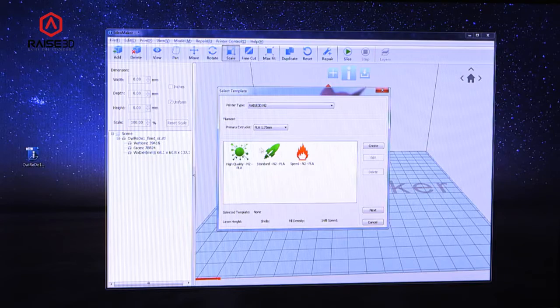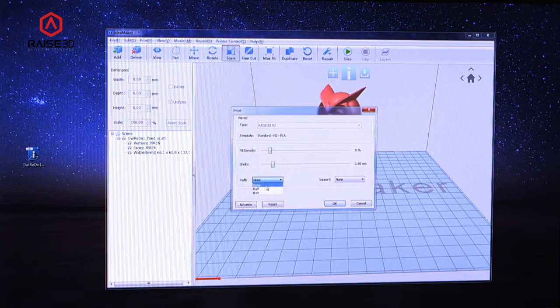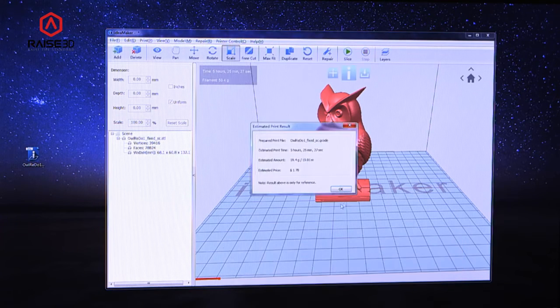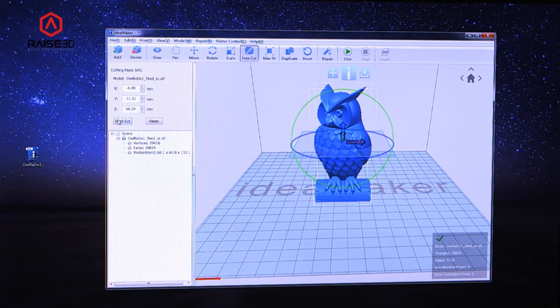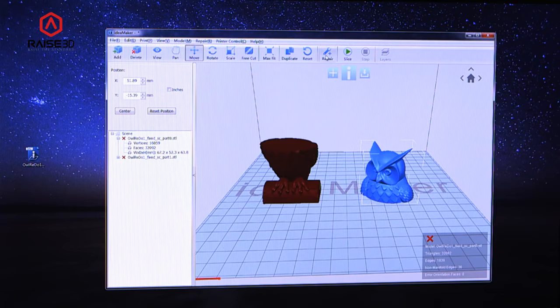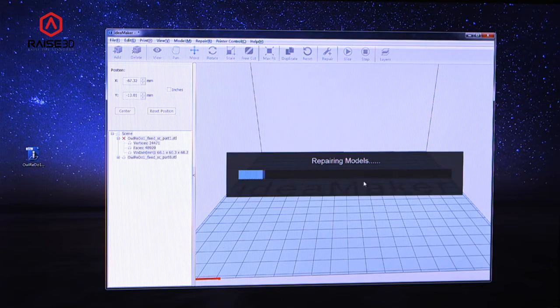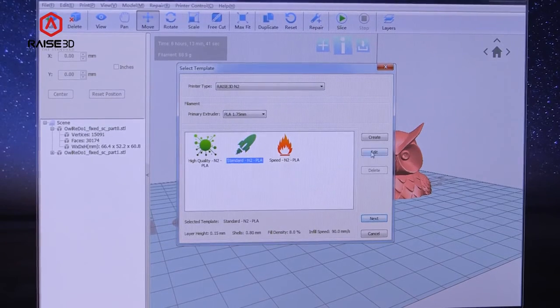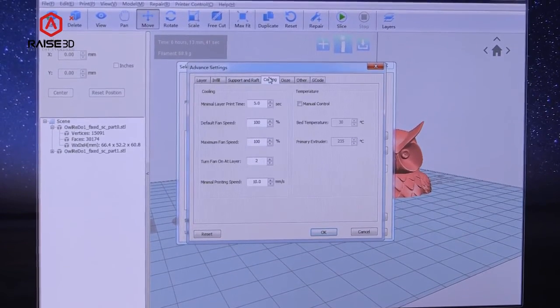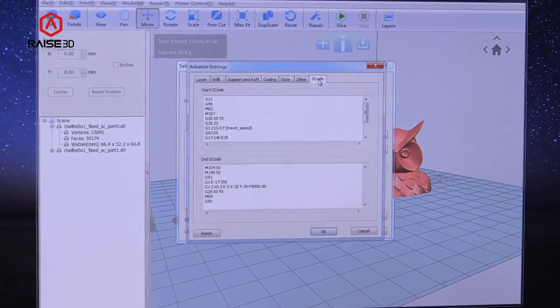Our IdeaMaker slicer has a powerful 64-bit multi-threading slicing engine that powers through slicing tasks with ease. It is built to handle large-scale objects and is loaded with features, including the ability to automatically repair broken meshes and to split large models into smaller chunks. IdeaMaker is highly adjustable, allowing you to use advanced settings to control nearly every parameter of the slicing process.